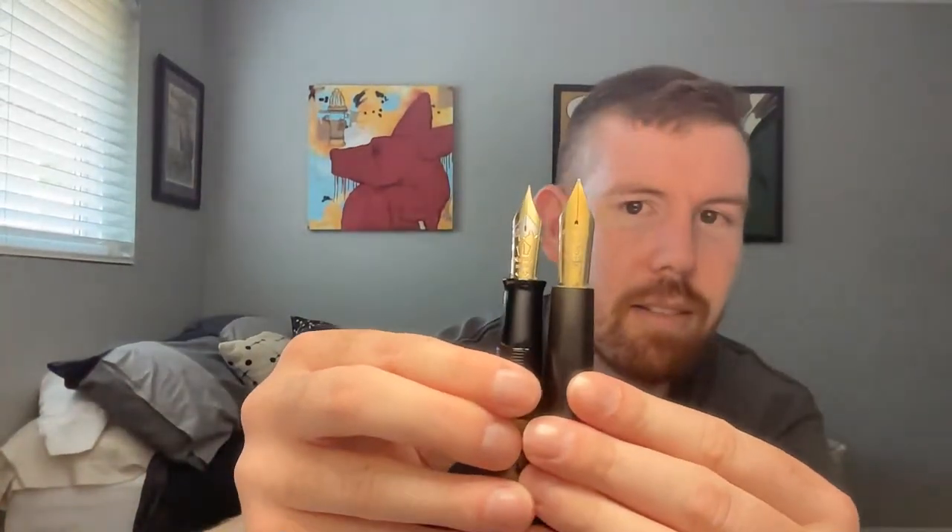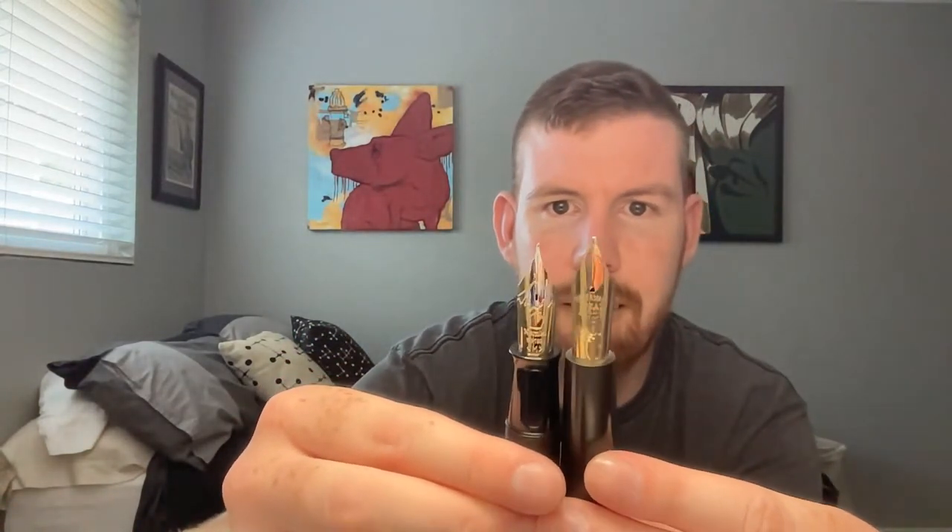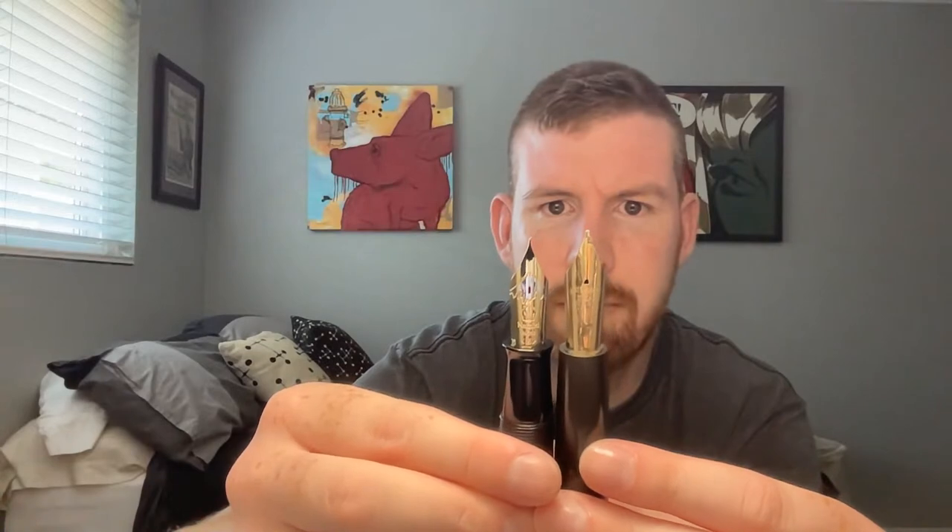I thought this was a beast of a nib, and then you put it next to that and you're like — no. That is crazy. Super duper awesome.